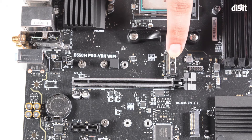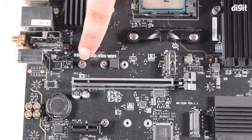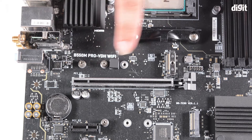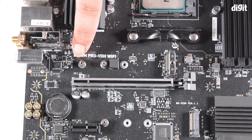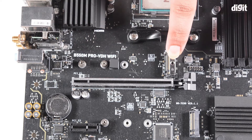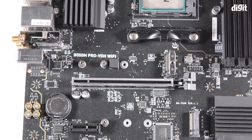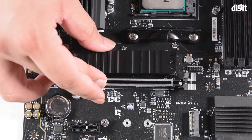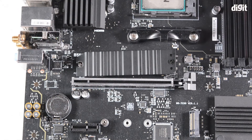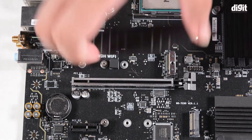You can identify M.2 connectors by looking for a bridge-like structure, and you'll have screw mounting holes placed at distances of 60 millimeters, 80 millimeters, and 110 millimeters from the connector. These slots usually have a little heatsink over the top, so you can easily identify an M.2 connector by the heatsink placed on top.